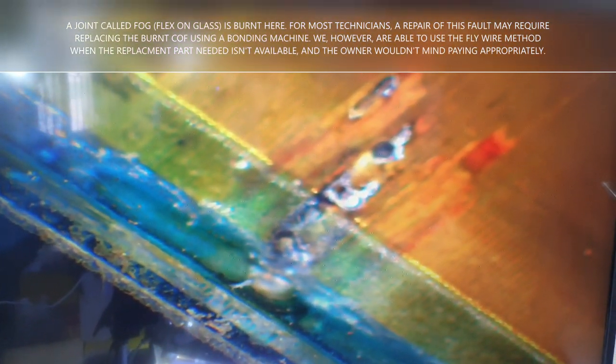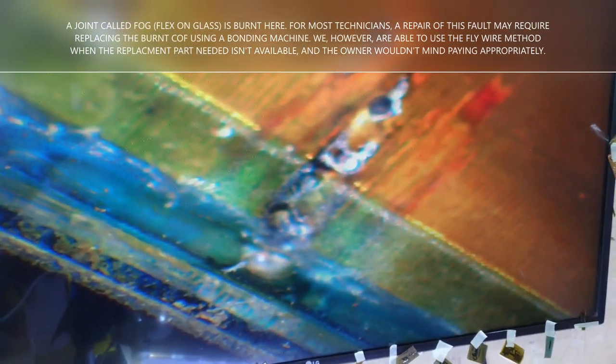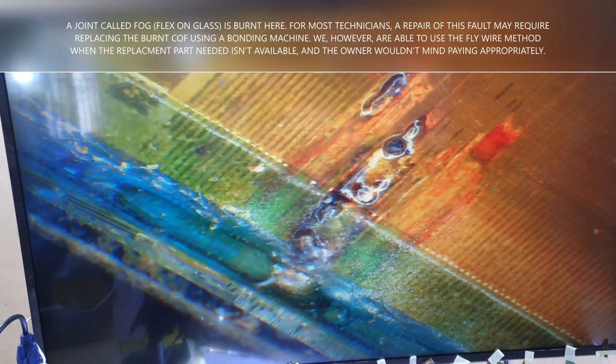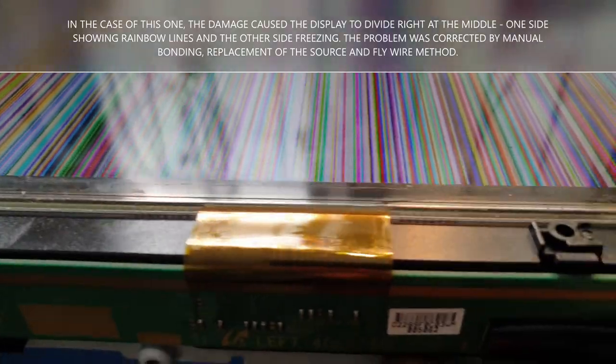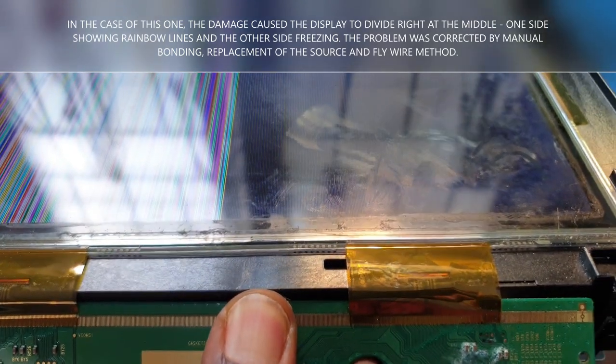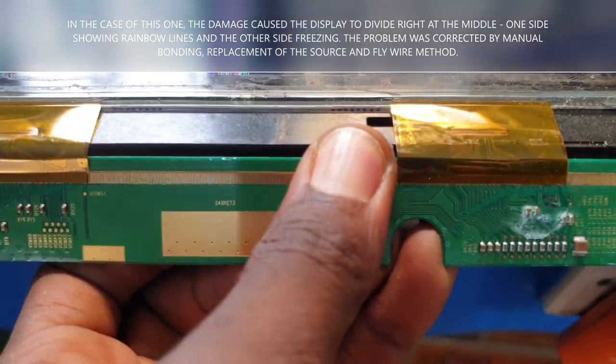That's the point magnified — it's terrible. You could liken this problem to a really wicked ant in your house. Here's another screen: one half showing with freezing, the other half showing rainbow lines, and at the extreme end a dark bar. You can see why there is a bar there — this is where the water damage occurred. You see the black spots and carbon deposits — the result of the corrosion.